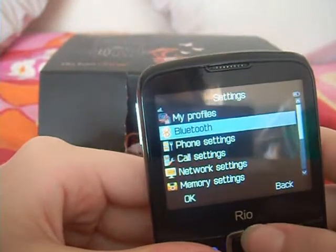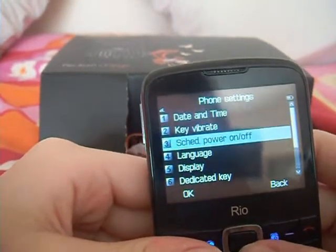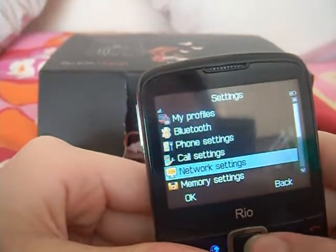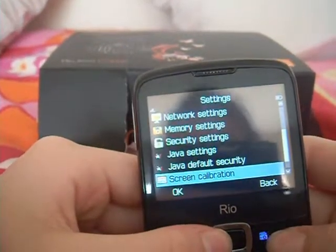On your settings you can turn on your Bluetooth, your profiles, your phone settings which let you change the date and time, key vibrate, language and display. Your call settings, network settings and memory settings, security settings, Java settings — all the different settings for the different apps on your phone.